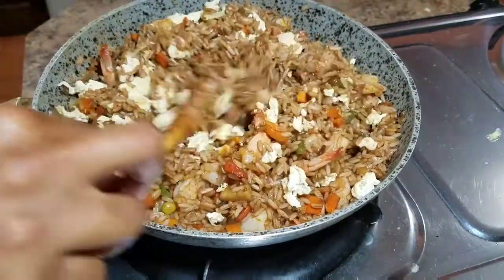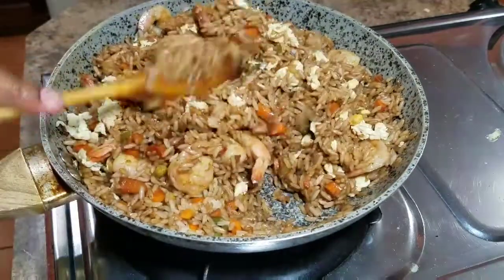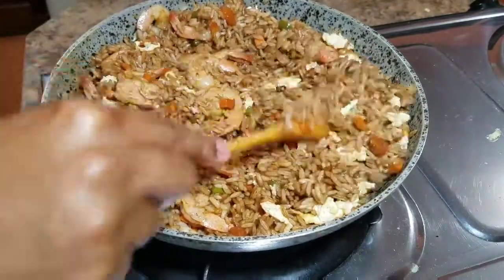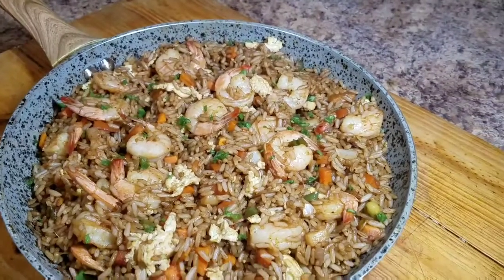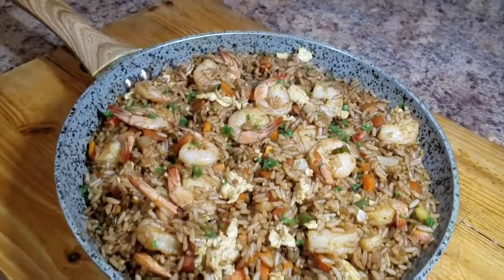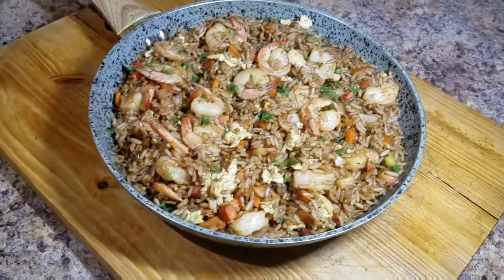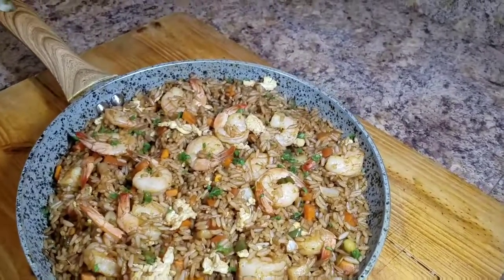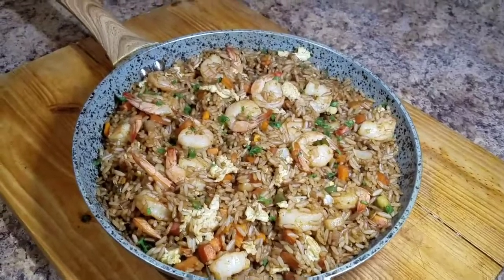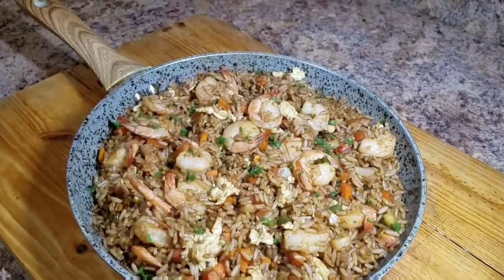In a few minutes I'll show you the final product of my shrimp fried rice. This is the final product — looking all lovely and delicious! I hope you guys enjoy this recipe and go ahead and try it out. Remember to turn on your post notification bell and subscribe to my channel. I have so many recipes coming that I'll be editing and uploading soon. Thank you guys and see you next time!